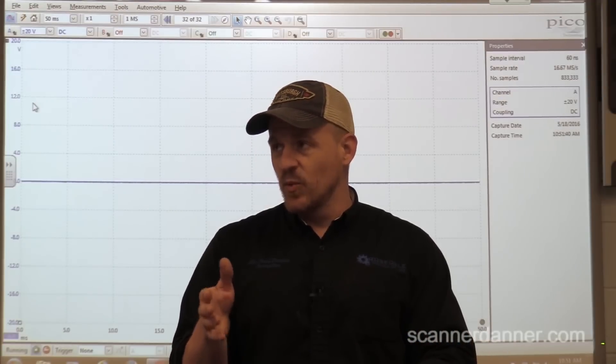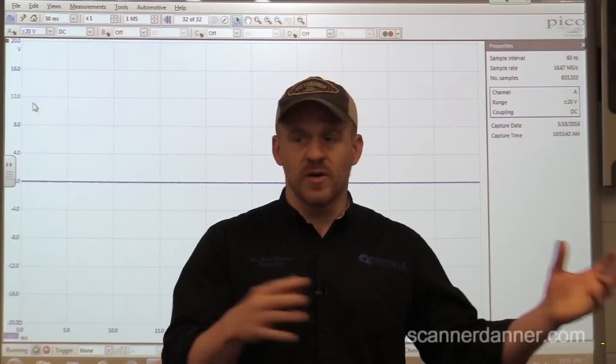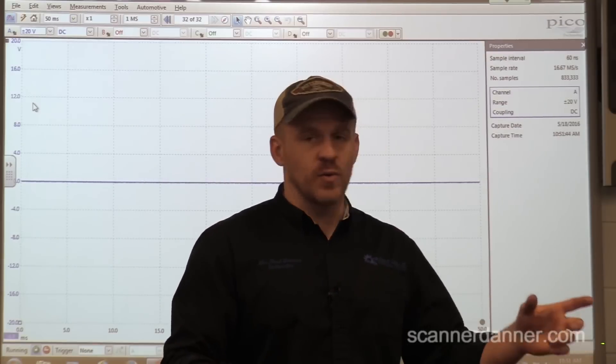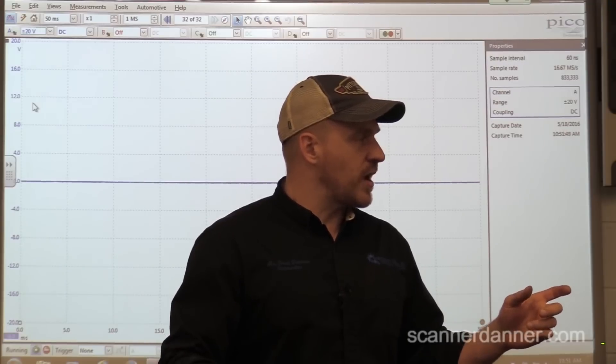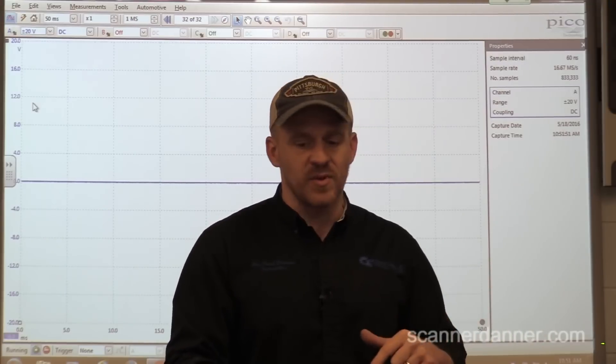Between segments, what we missed was the hookup of the cam and crank signal. So we did some wiring diagram checks. I want to review that with you first and make sure that we're all on the same page with that.